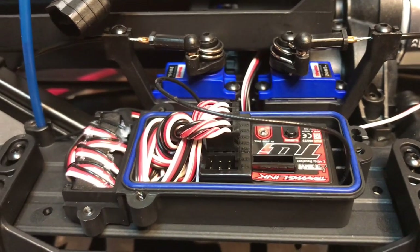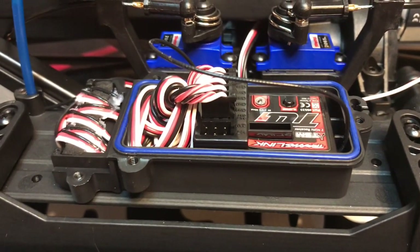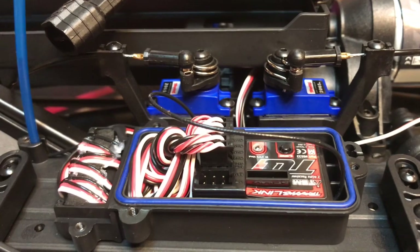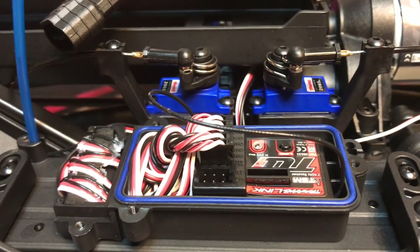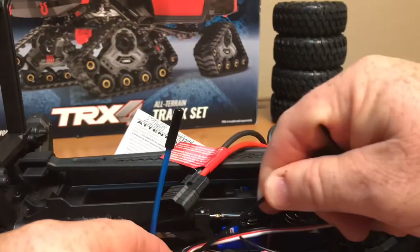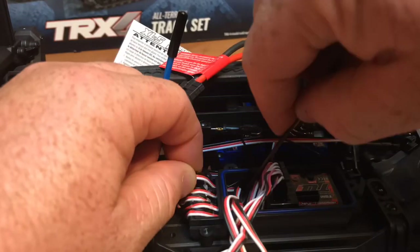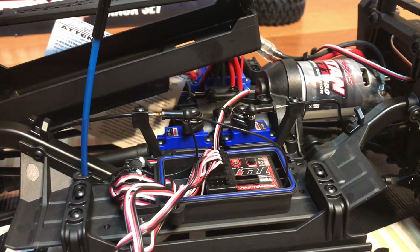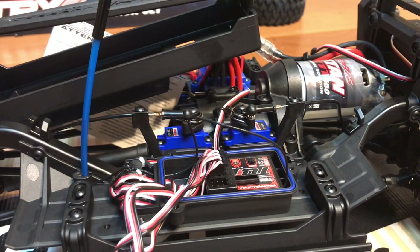Now that we have the receiver box cover off, we're going to locate the wire for the steering servo and unplug it. While we are in here we're also going to install part number 2262, which is the BEC, so we can power that big servo. I have the servo wire disconnected and the battery tray's two screws removed, tilted backwards so we can run the power cord over to the speed controller for the new BEC.